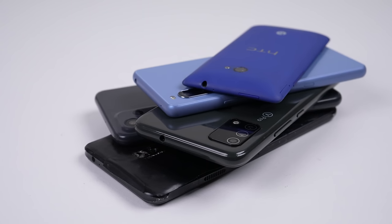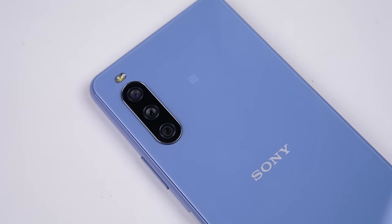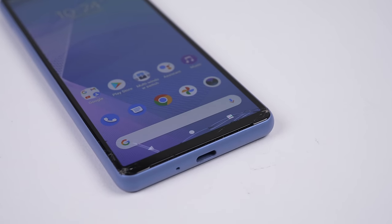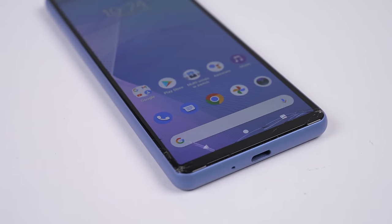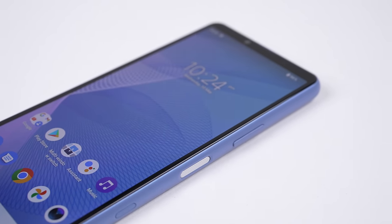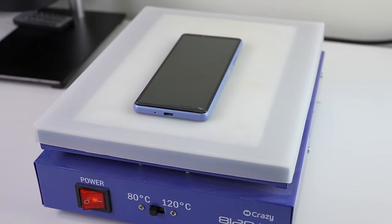A few weeks ago, I picked up a lot of Android phones in various condition. Having got quite the bargain, I thought I'd repair the two damaged phones, starting with the Sony Xperia 10 Mark III. It's got a cracked screen that, while usable, does impact its saleability. Having only repaired one Sony phone in the past, let's see how repairable this one is.